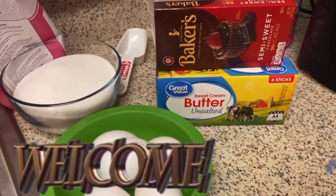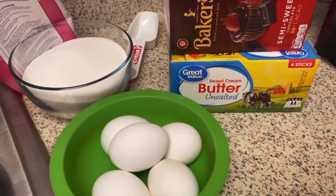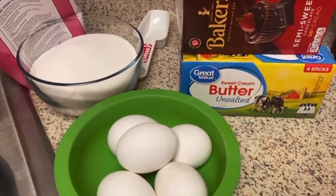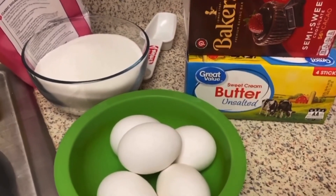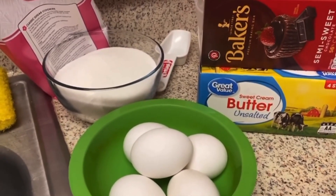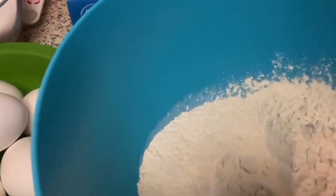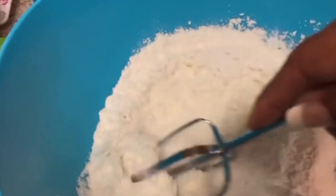Welcome back to the channel! Today I am going to be making a German chocolate cake from scratch. These are my ingredients: 4 ounces of chocolate, a cup of water to melt the chocolate, two and a quarter cups of all-purpose flour — or you can use two and a half cups of cake flour. I have my eggs, sugar, butter, chocolate, and my flour, salt, and baking soda mixed together in a separate bowl.